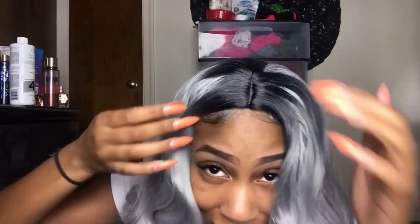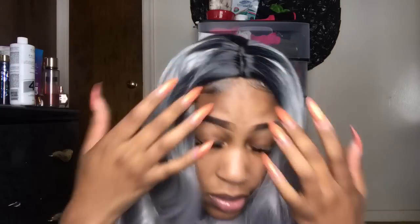Alright y'all, I know what you're thinking but don't say nothing to me. Here is this one — here's the curl pattern of it, and clearly it is gray and silver. I look like George Washington or some shit, but yeah I'm gonna fix it up and then I'll be back.